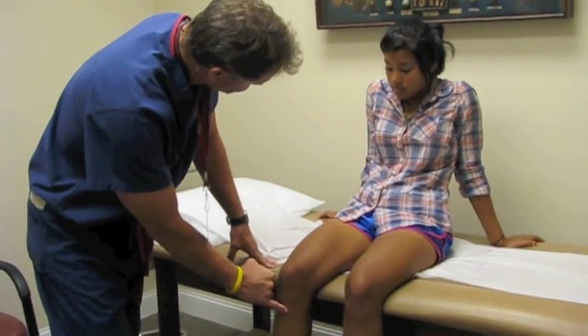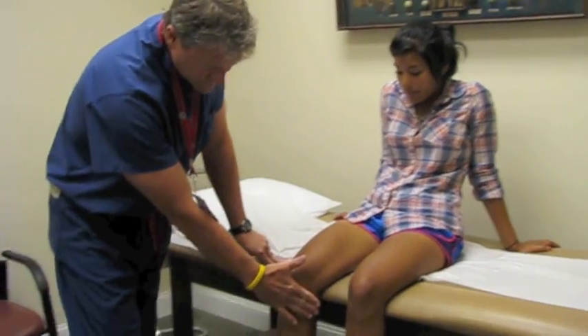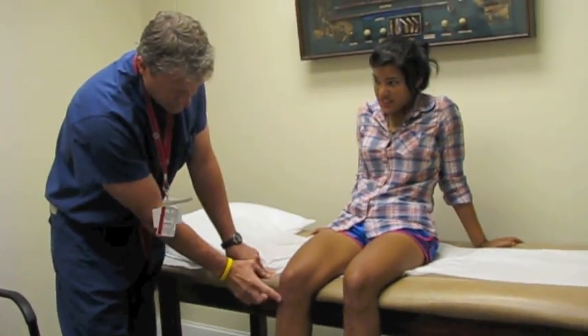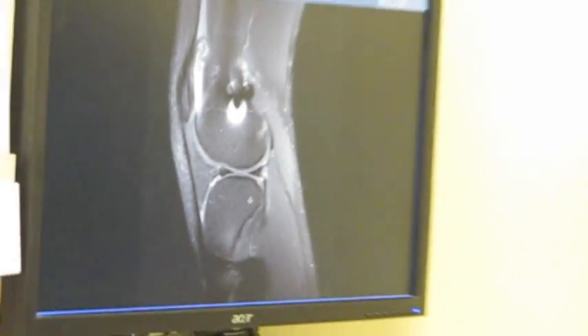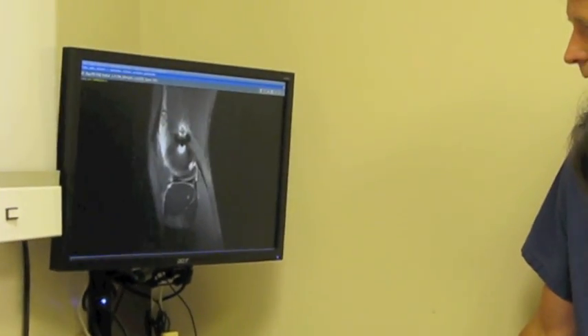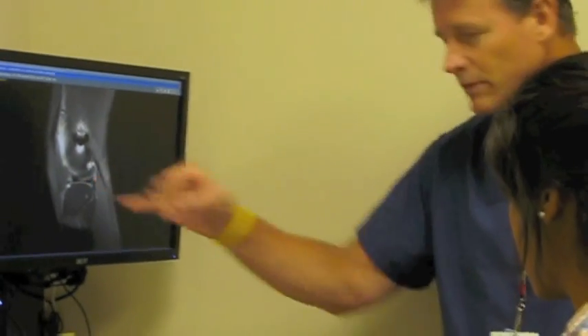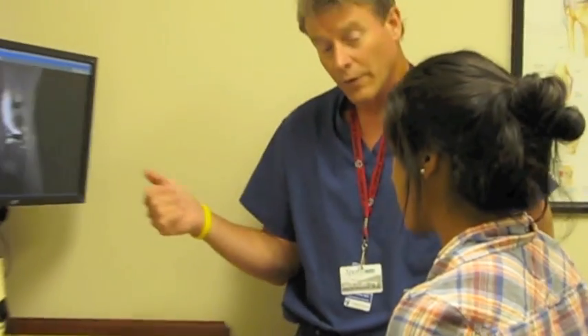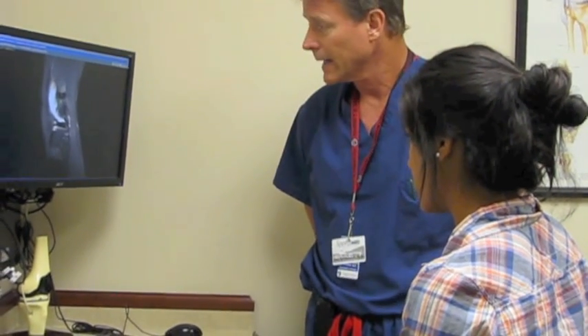The patient is a 15-year-old competitive soccer player who recently re-injured her right knee, which had had a prior ACL reconstruction. She now has an unstable knee again. After her initial evaluation in the office, we ordered an MRI. She's now back in to review that with us, and then we will go ahead and proceed with her physical examination to demonstrate how we diagnose an ACL tear on clinical exam.